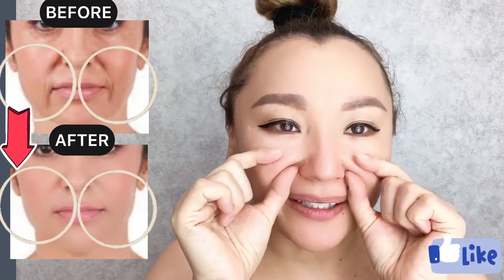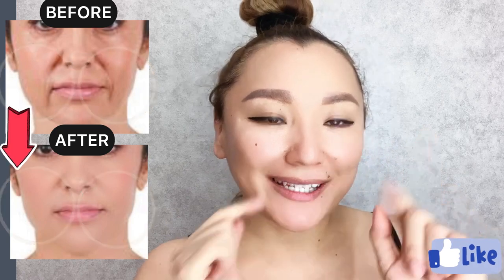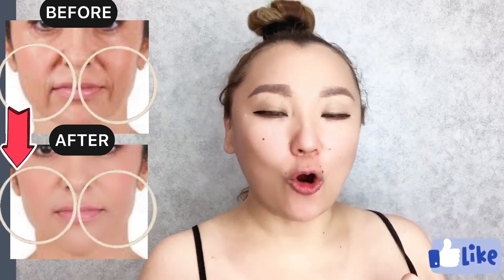How to remove nasolabial folds, love lines, smile lines. First exercise: mouth is slightly open.